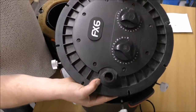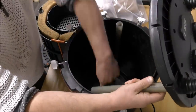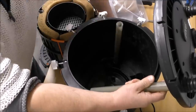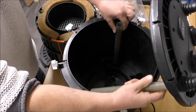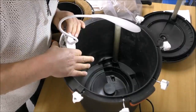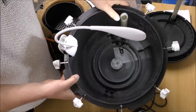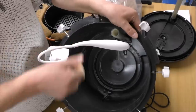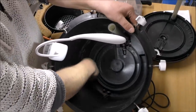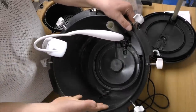That is our in pipe. That is our out pipe. As you can see, the in pipe goes all the way down to the bottom, down in here. The out pipe comes from the pump which is at the bottom of our filter and fires up and back out to our tank.